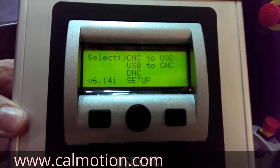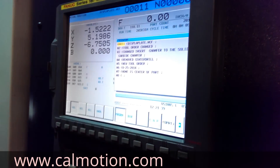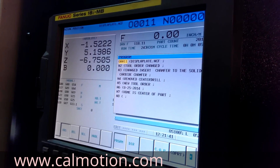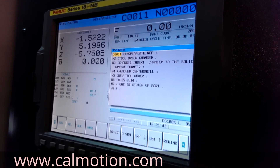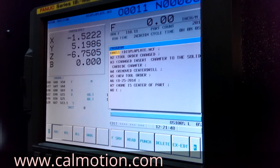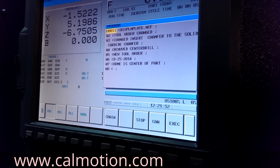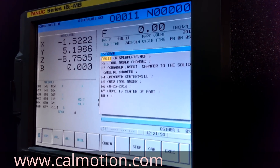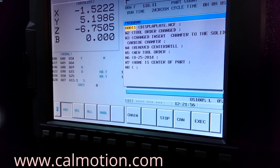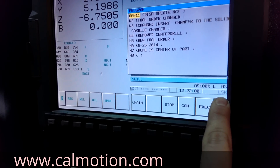Right now we are going to demonstrate how to load a file from the USB into the FANUC. First, we are going to go to the read-in function. Press the read-in. When the FANUC is ready and showing the LSK, we are ready to load the file in.